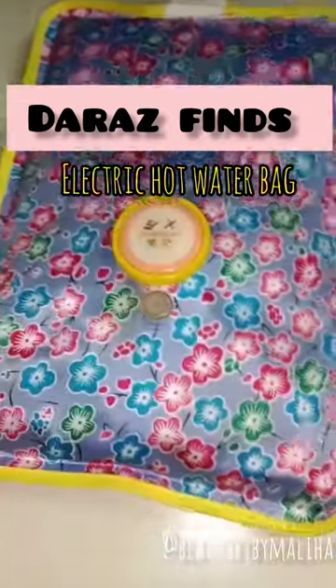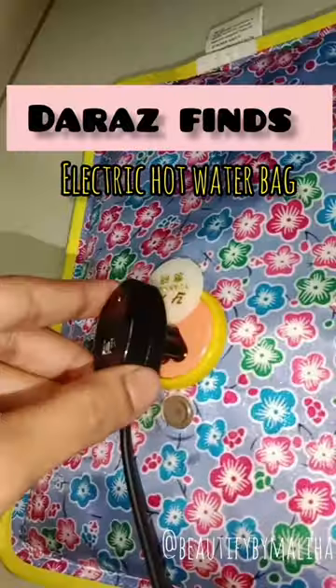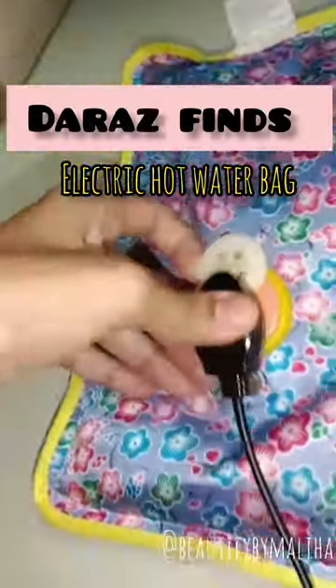What you have to do is open the lid with the socket, connect it to the back, and plug in.